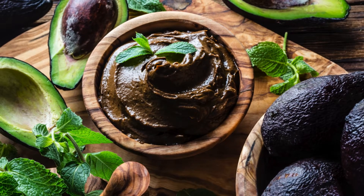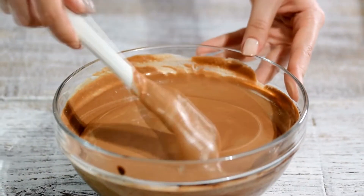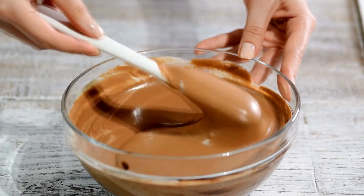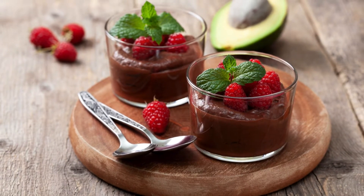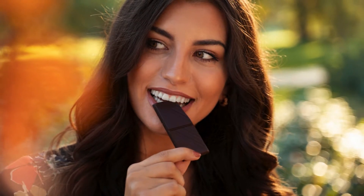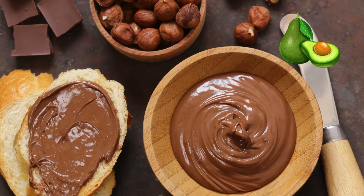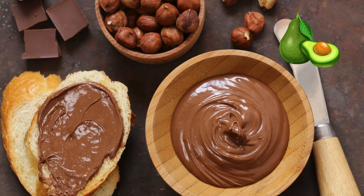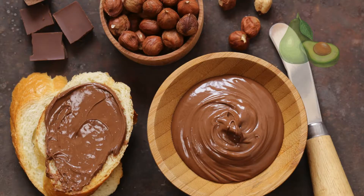Dark Chocolate Avocado Mousse: A Decadent Delight. Indulgence and health rarely go hand in hand, but when they do, it's a moment worth savoring. Enter the world of Dark Chocolate Avocado Mousse, a luscious and guilt-free dessert that will tantalize your taste buds while nourishing your body. This exquisite creation combines the rich flavors of dark chocolate with the creamy goodness of ripe avocados, creating a harmonious blend that's nothing short of heavenly.